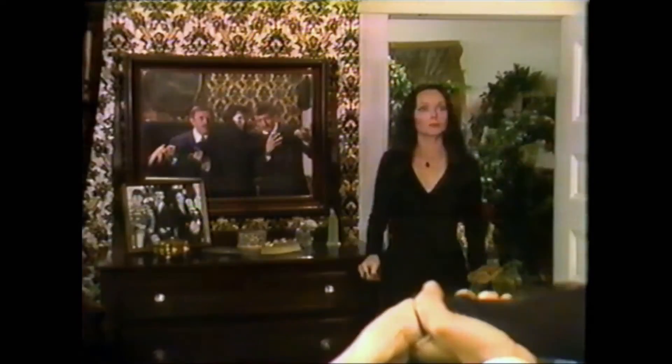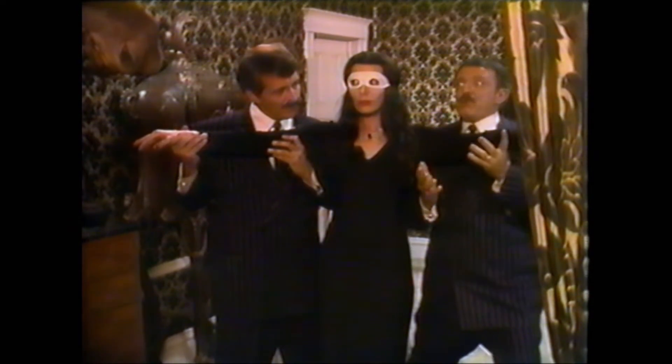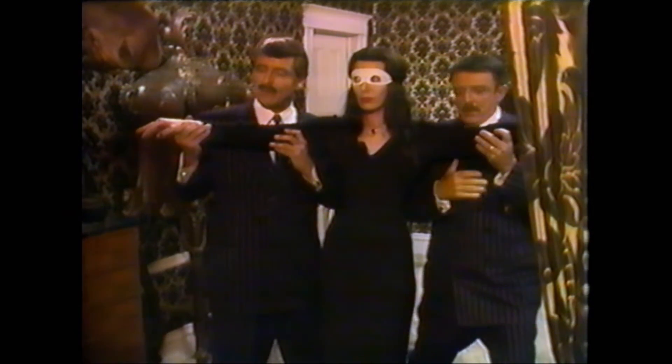When you already have Wednesday, Pugsley, Lurch, Morticia, Gomez, Thing, and Uncle Fester, I feel like that's enough. They didn't need to add two more kids, multiple crooks, Gomez's brother, and then also include imitations of Morticia and Gomez. So not only do you have Gomez and his brother — who look similar and dress alike — but the crooks also use look-alikes of both. In this movie you'll have three characters who look the same: Gomez, his brother, and the imitation Gomez. It all gets confusing and blends together — too many characters and too many ideas crammed into one plot.